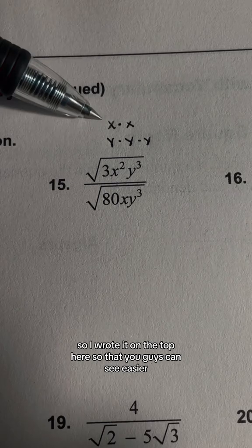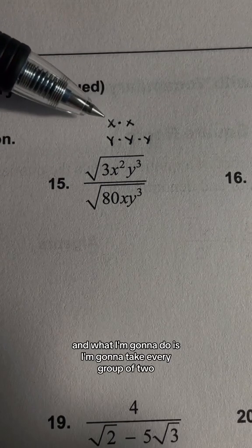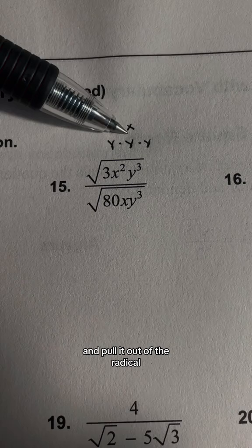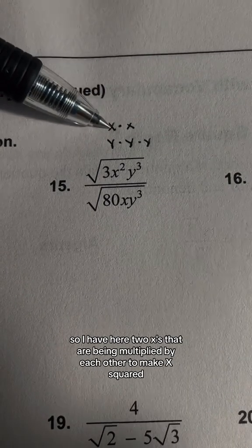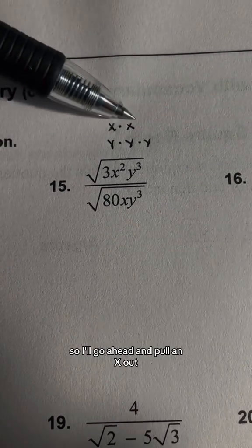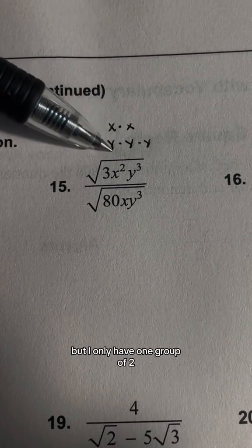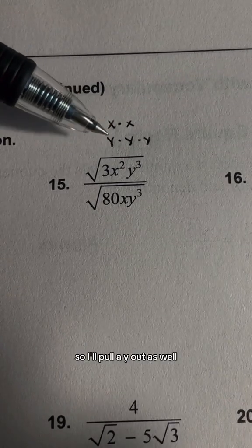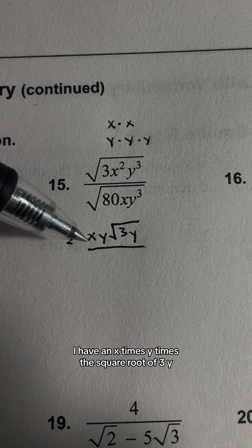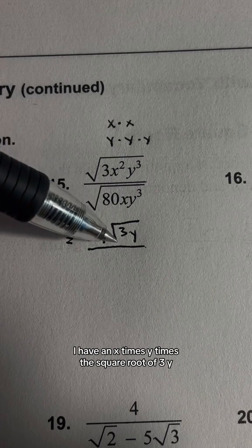I wrote it on the top here so that you guys can see it easier. What I'm going to do is take every group of 2 and pull it out of the radical. I have 2 x's being multiplied together to make x², so I'll pull an x out. And I have 3 y's but only one group of 2, so I'll pull a y out as well. That means in the numerator so far, I have x times y times the square root of 3y.